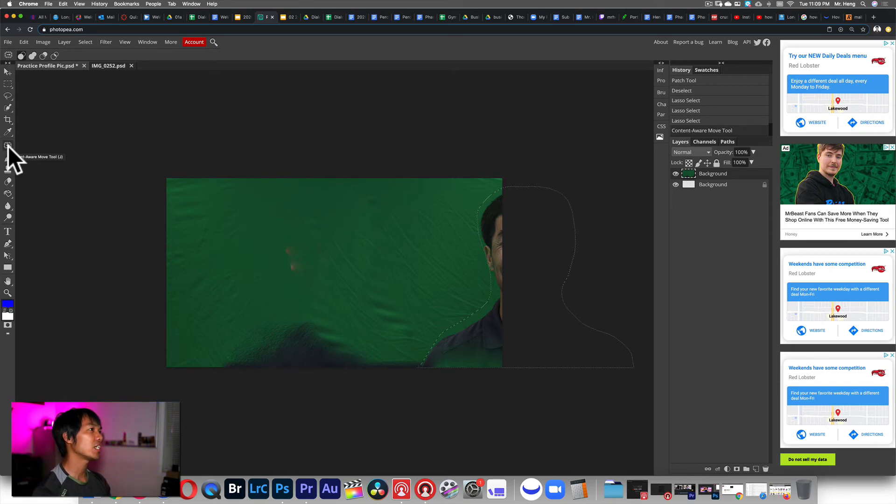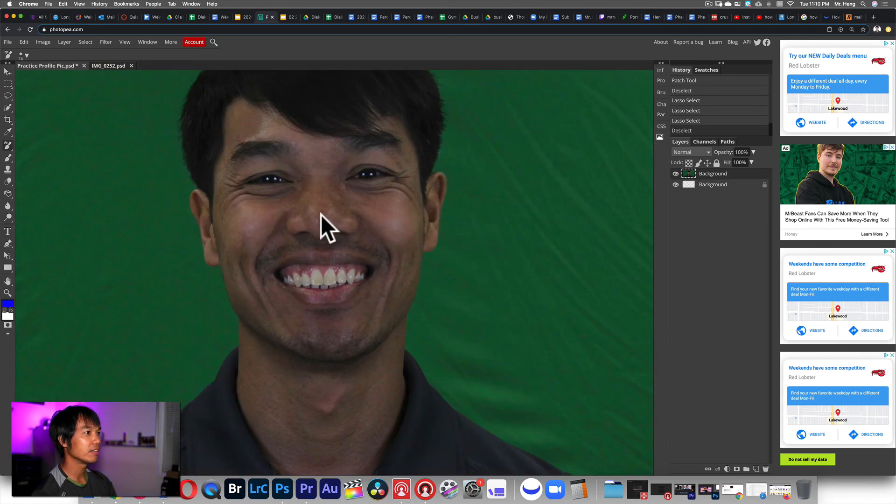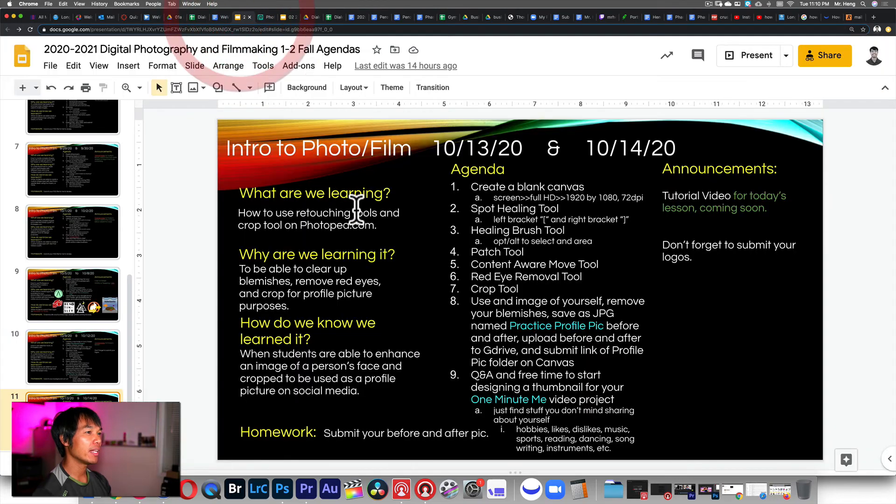I have one more thing: the Red Eye tool. The red eye tool will remove red eye — you just click and drag around the eye to remove it. I don't have red eye so I can't demo that, but go find a picture with some red eye and try it. After you're done with all the tools, use an image of yourself, remove your blemishes, save a JPEG of yourself or someone else. Remove the blemishes, scrapes, or scratches, then name it 'profile pic practice before and after' and upload the before and after to Google Drive and submit the link on Canvas.